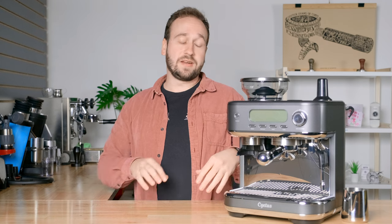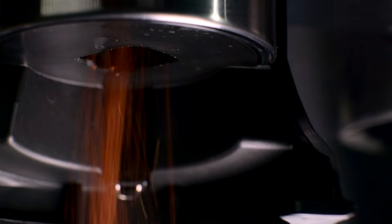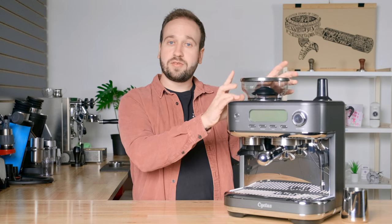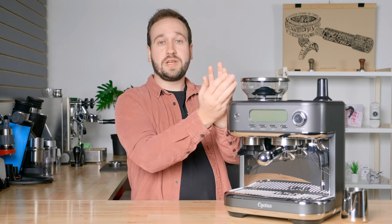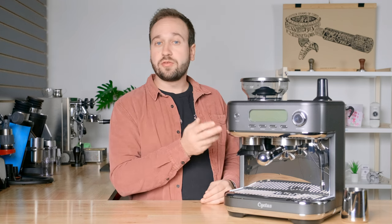Another thing we really love is the built-in grinder on this machine. One of the biggest expenses when you get into espresso is finding an espresso grinder, because grinding fine enough for espresso is difficult, especially for cheaper machines. So to have one built into a machine like this — where you don't have to have a completely separate device — is a real game changer. I also like the ability to grind both for drip and espresso with this grinder. Other similar machines don't have the ability to grind coarser like that, so you do lose a little bit of range within the espresso range, but you're still able to get really good espresso and grind for drip, which I think is a big plus.